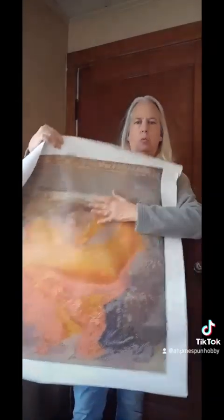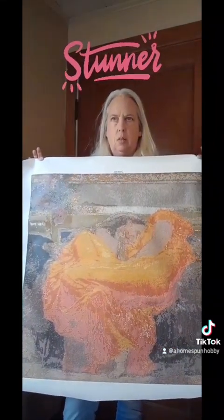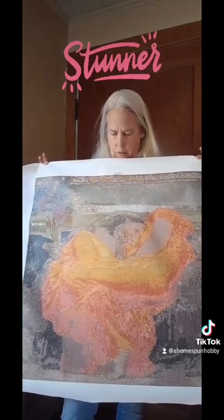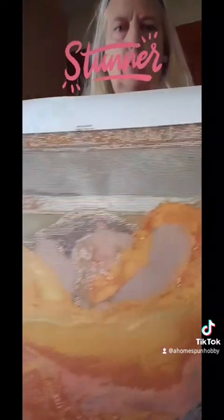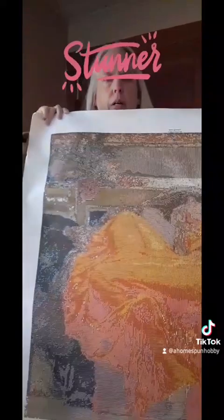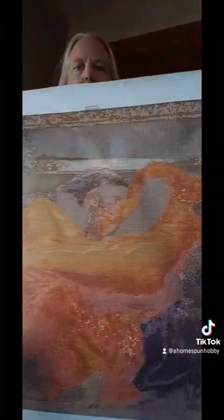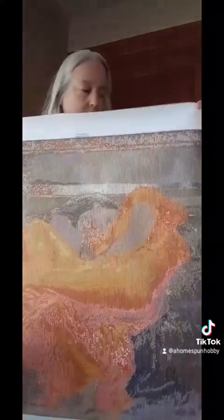This is 'Flaming June.' I don't remember the exact color count, but it's over 100. This is a woman in an orange gown, and she is on a marble chair — she's asleep. Her hair is all around her, and the blanket underneath her is like a burgundy purple. This is also for an advanced diamond painter.